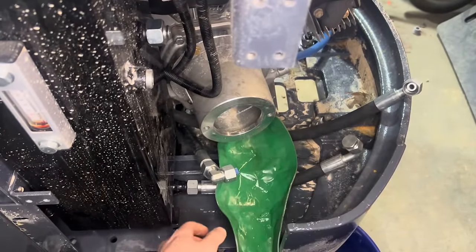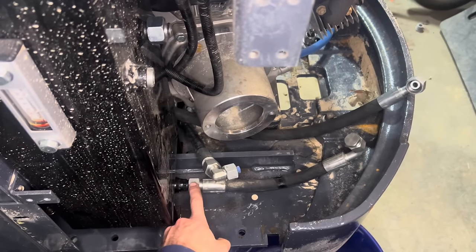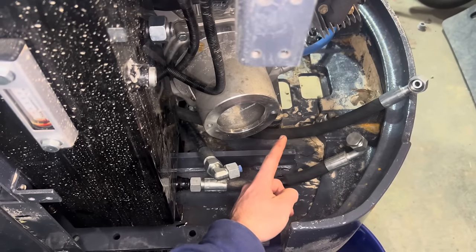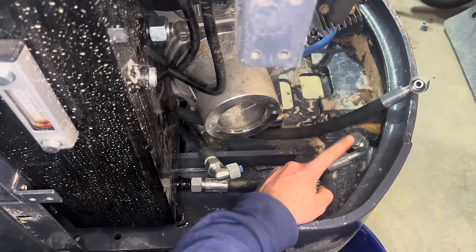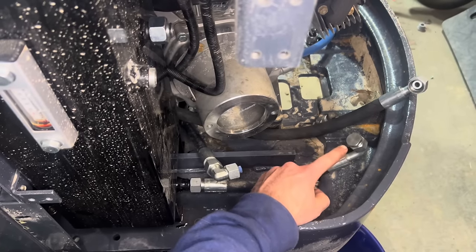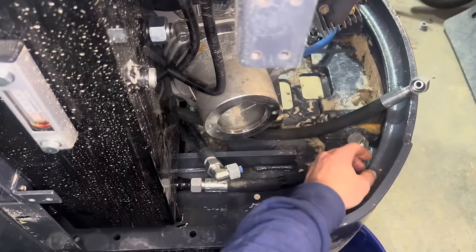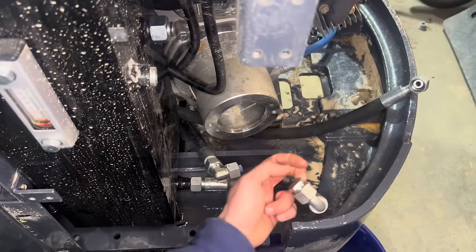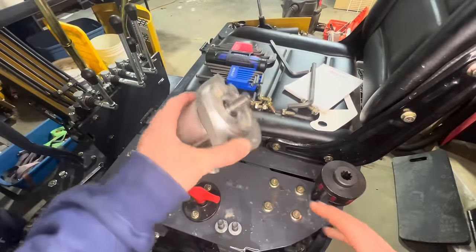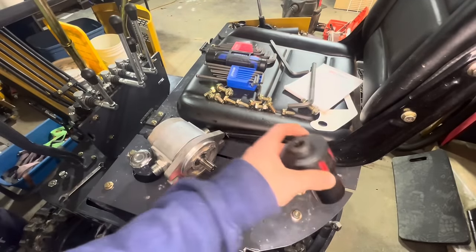Then when you go and loosen up your fitting that goes back to your hydraulic tank - we see here this is coming right from the tank, there is no valve going up into this fitting into the hydraulic pump - when you crack this loose with the vacuum on, no fluid comes out. It's a very controlled, easy process and allows you to either put a cap on it or take the hose and guide it into a bucket and not get hydraulic oil all over your floor.